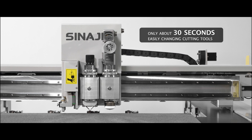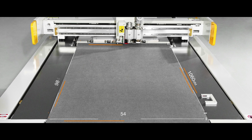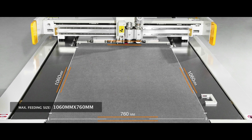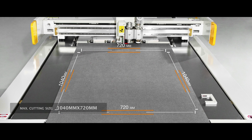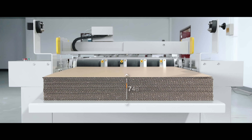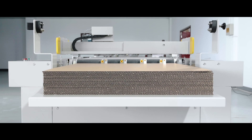Cutting tools are easy to exchange in only about 30 seconds. The effective maximum fitting cutting size for cardboard is 1,060mm length by 760mm width, with an effective maximum cutting size of 1,040mm length by 720mm width. The maximum stacking pile height is 180mm, which greatly improves cutting efficiency.